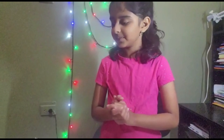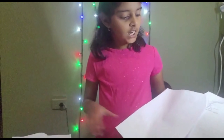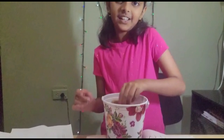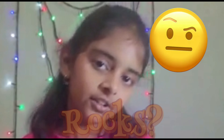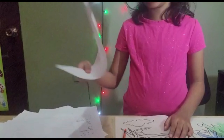Hey guys, it's Harry. Didn't see you there. As you can see, my papers are falling all over the place. I brought a bucket of rocks. And why do you ask? It is because since my papers are falling all over the place, we are going to be making something that can hold down your papers.